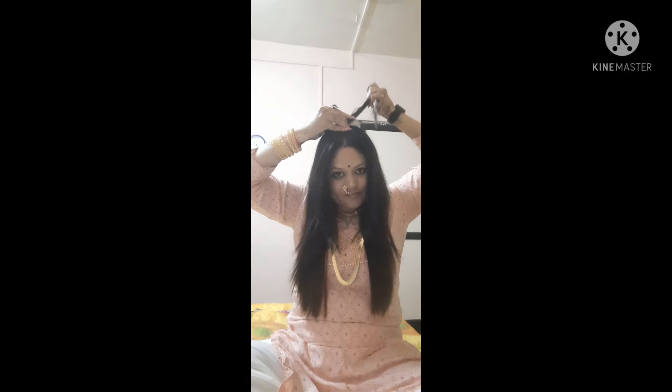I will put a pen to make a cover. This is the clip of Aisha Paddhati, so you can see the clip of Aisha Paddhati in just 2 minutes.